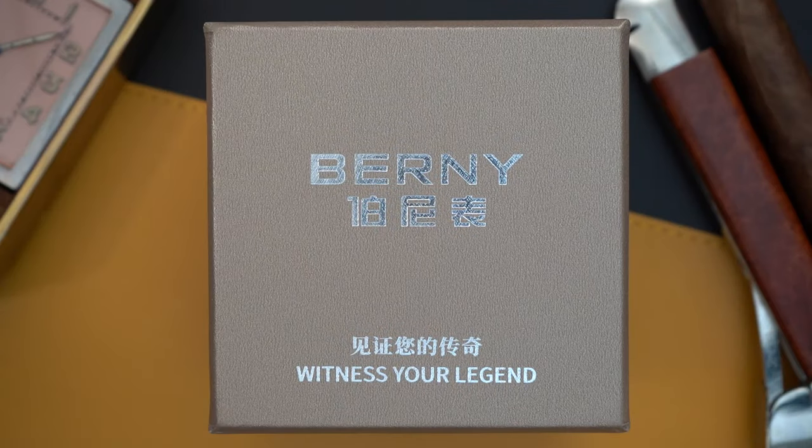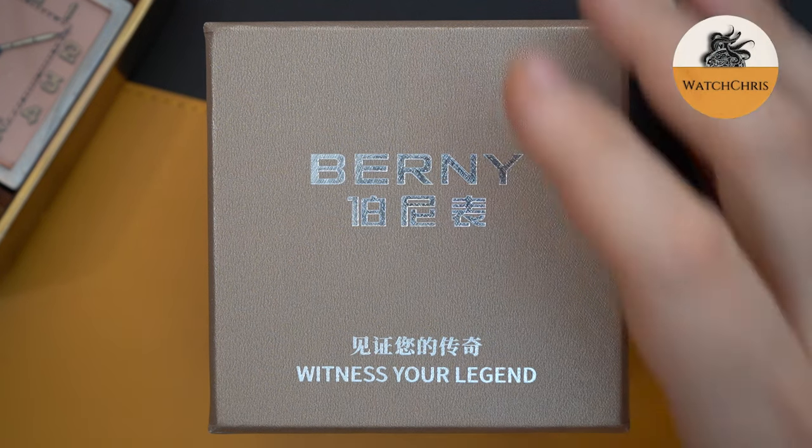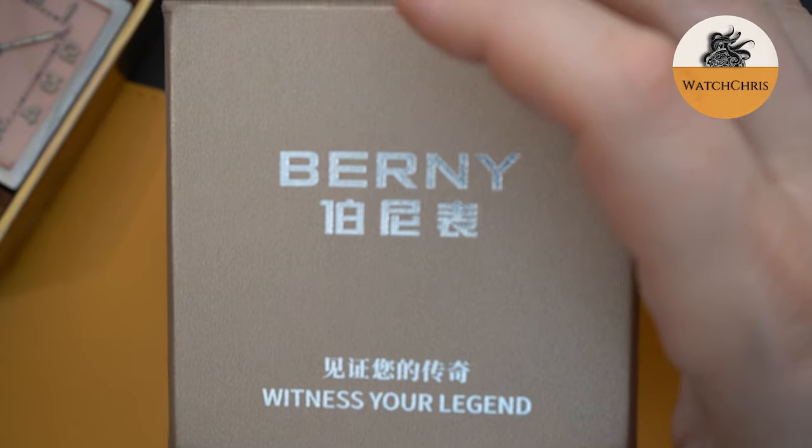This has to be one of the best values I have ever seen. I say this once in a while on my channel, but this is really getting close to one of the best values I've ever featured. This is called Bernie — has nothing to do with Bernie Sanders, I would imagine. It comes in a very simple box. This is their affordable dive watch.